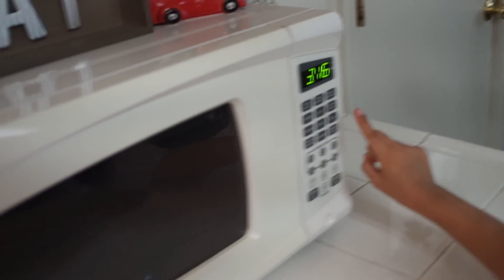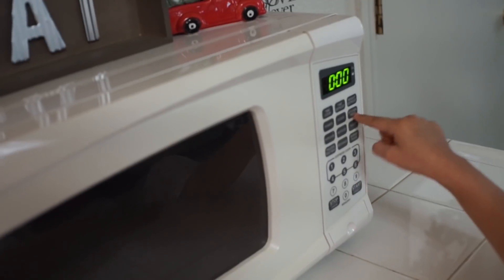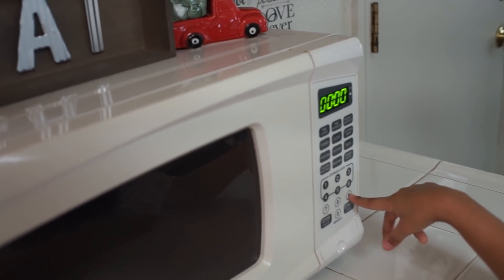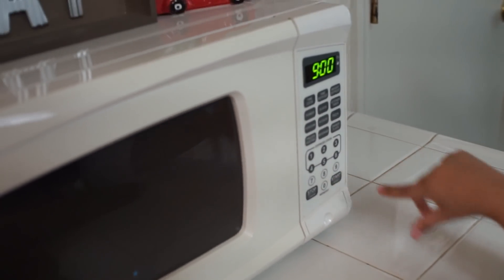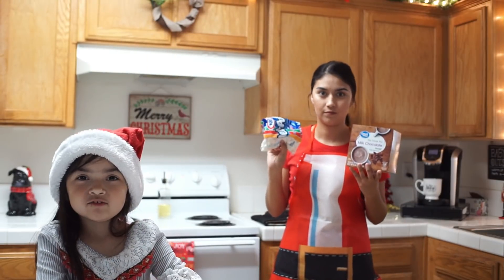We're going to set the timer for nine minutes. You're gonna press the kitchen timer, put zero, then nine, then start — and now we're going to wait for the cookies to bake.